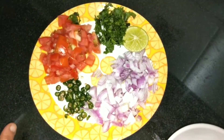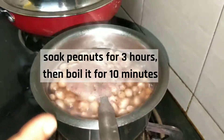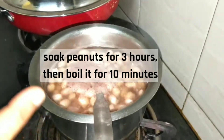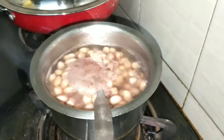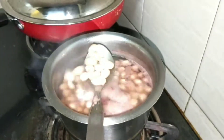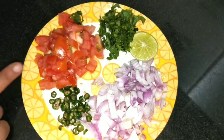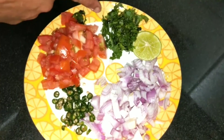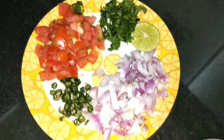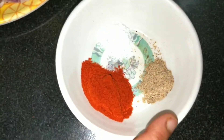The ingredient for the masala peanut is peanut. We are going to boil for 10 minutes. The other ingredients are: onion, pachimichi, tomato, kuthimera, half lemon, karam, uppu, and chatt masala.